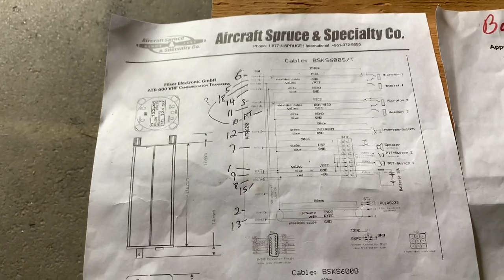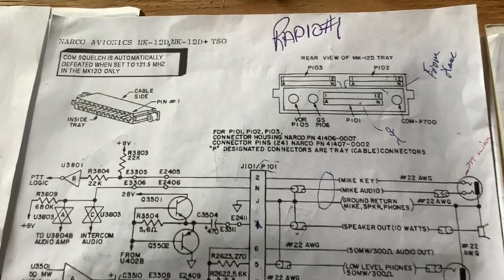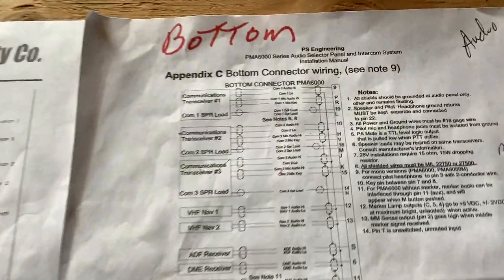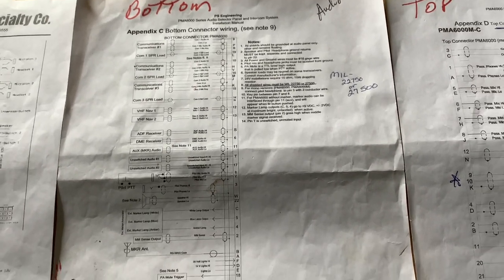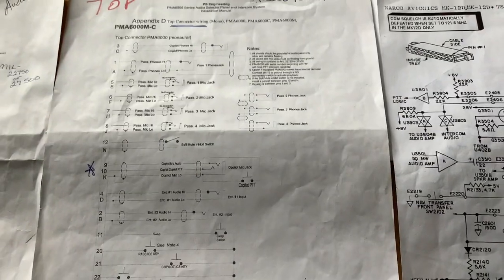Here's the ATR 600 — that's radio two. Radio one is the MK 12D TSO, the Narco. The audio panel is the PMA 6000. Here's the bottom plug and here's the top plug.